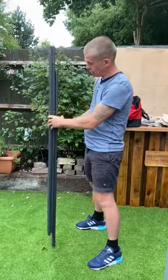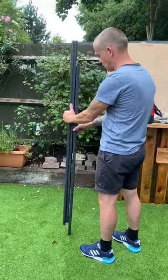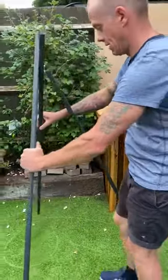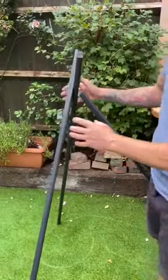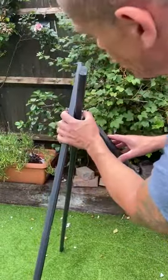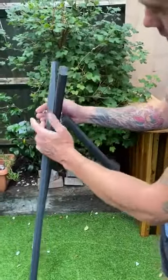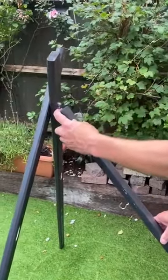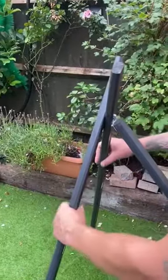I'll show you how it goes — you can pull that bit apart there, pull that out. Basically all we've got is a bolt, two washers, and a wing nut holding the tripod piece together. I've got a hinge in the back here for the back stick, so it's fully adjustable.